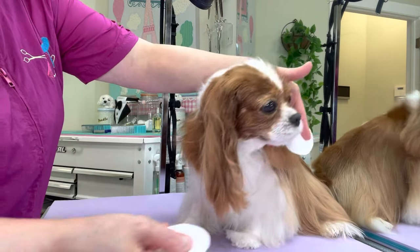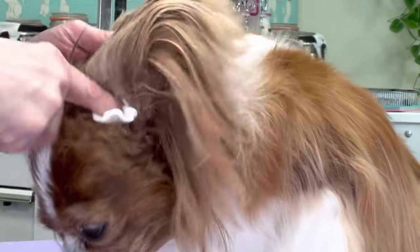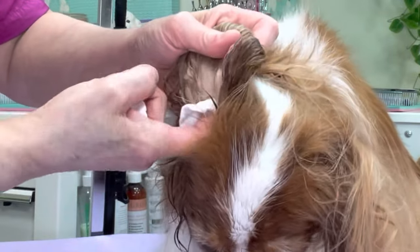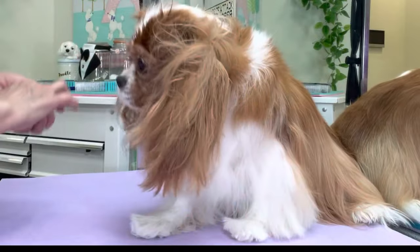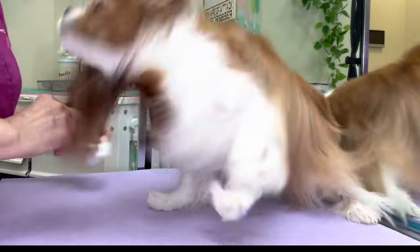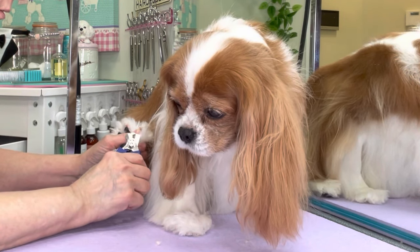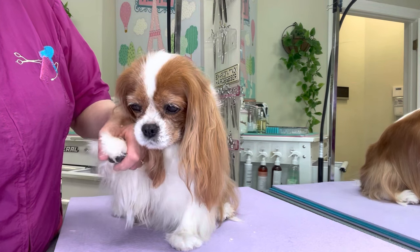I also use these cosmetic pads to wipe the ear cleaner out of the ears. They wrap nicely around my finger and can get in there and dry all that up. It's very important to care for dogs with pendulous ears using a good quality ear wash recommended by your veterinarian, keeping the ears clean and dry. Always use a separate ear pad on each ear — don't go from one ear to the other. It's time to trim her nails; we'll use a nail grinding tool to smooth the edges.